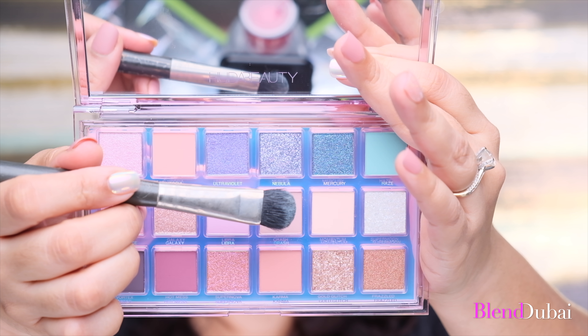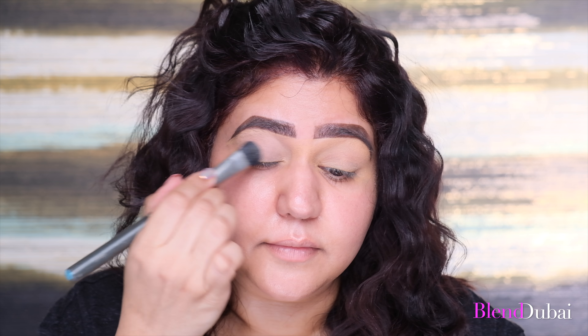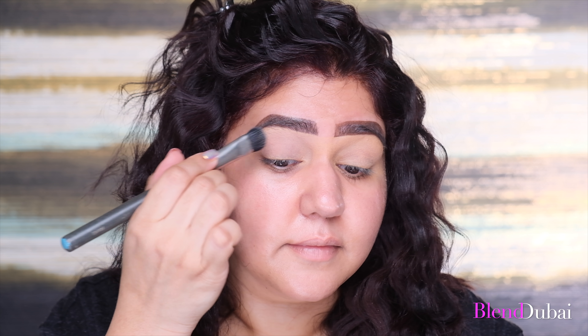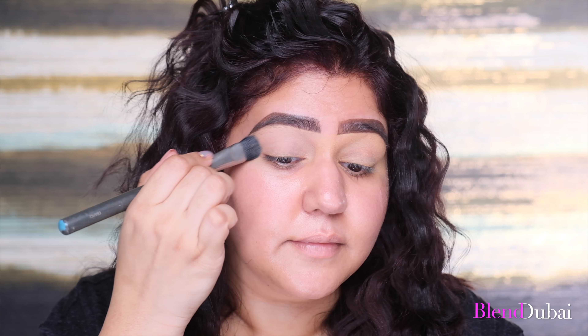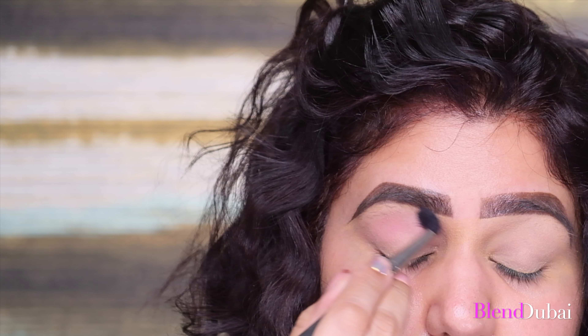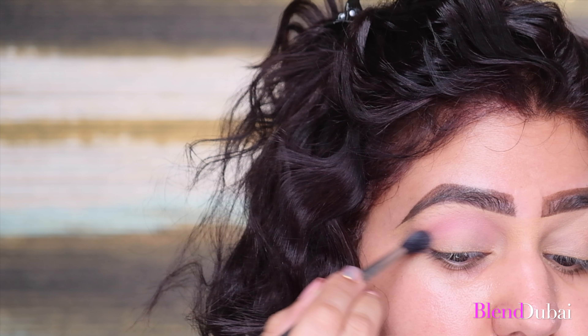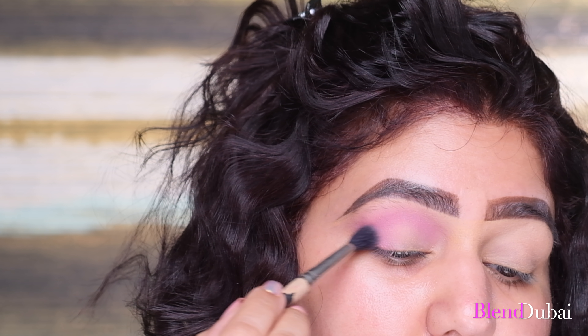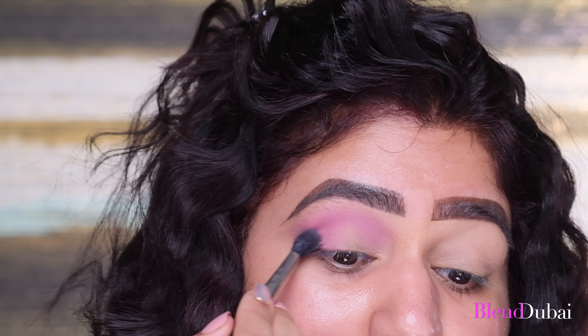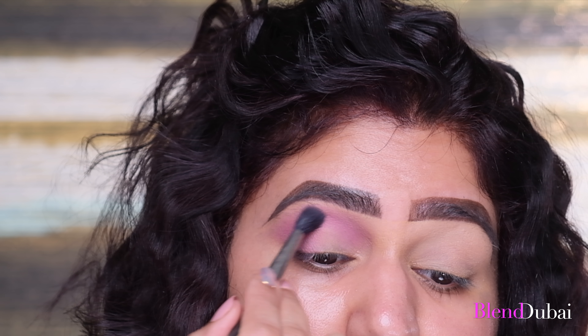I've already done my eyebrows and primed my eyelid. The first color I'm grabbing is Momentum — I'm tapping and adding this all over my lid up to my brow bone, setting my concealer with this shade. For my next step, I'm grabbing the color Balance on the MAC Soft Blending Brush 224. I'm adding this only to my crease as my transition shape, going back and forth in windshield wiper motion and adding it to the outer corner of my eye too, depositing the color and blending the edges.